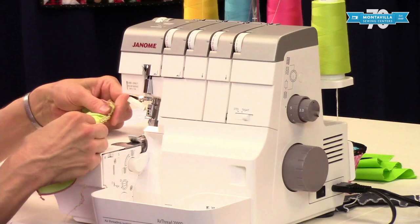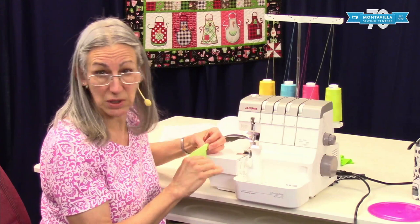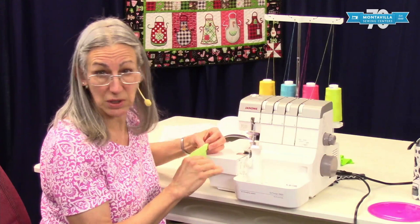So that is basic gathering. This was a short video. We've got lots of other videos on this machine and on other machines here at Montevilla Sewing Center. If this was helpful, give us a thumbs up. And if you have comments or questions, you can put those in the area down below. Thanks for watching. Bye.